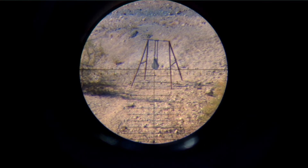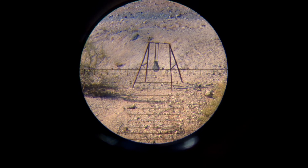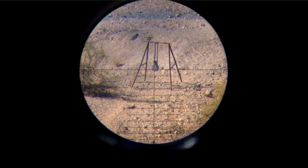Here in a second, we'll look through the scope and see what this looks like. As you can see, when the parallax isn't set, the crosshairs vibrate around the target. As soon as you begin setting the parallax, the image steadies and also clears up.